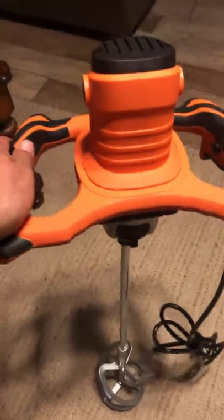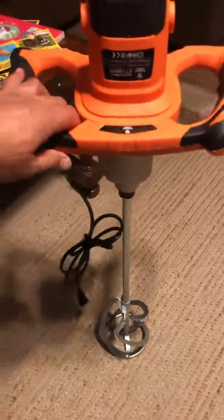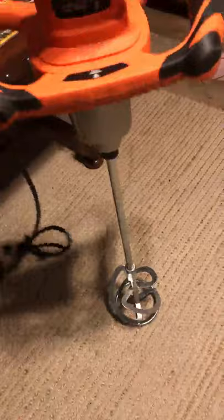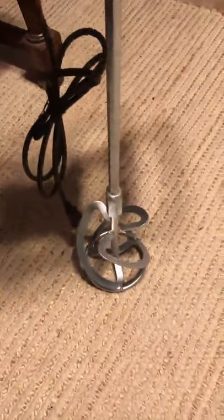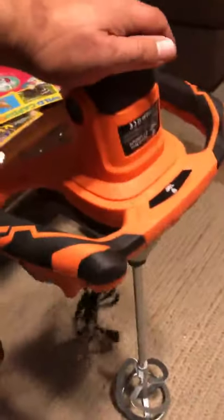I have this awesome concrete mixer — it's a heavy-duty one. As you can see, it's about three feet, a little bigger than three feet actually. It has a barrel speed and a full turning point. I've done some concrete before and this is perfect for it, so it'll do the job.